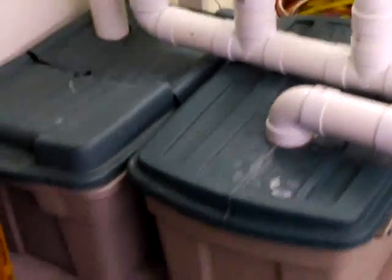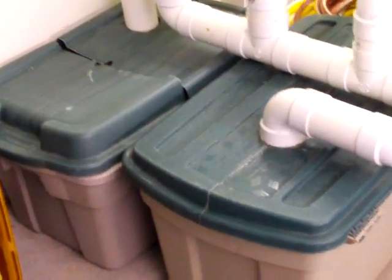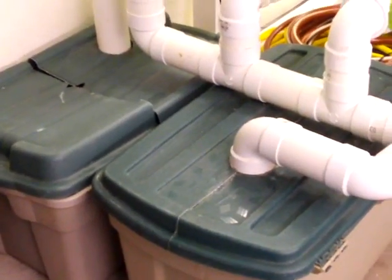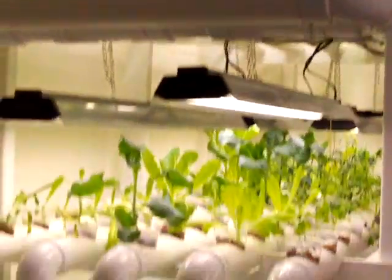We've got a couple of storage bins down here. Most of you know they're pretty cheap — you can buy them for four or five bucks a piece. Each one of those tanks has a pump in it. The one on the right pumps the nutrient solution to the bottom set of pipes, and the one on the left is a little more powerful to take it all the way up to the top. And there's a couple of air stones in each one to aerate the water.